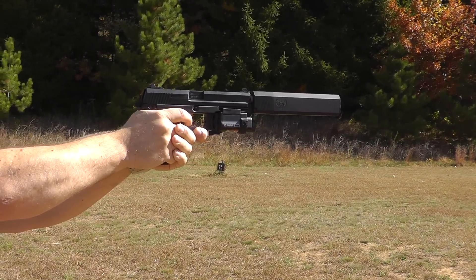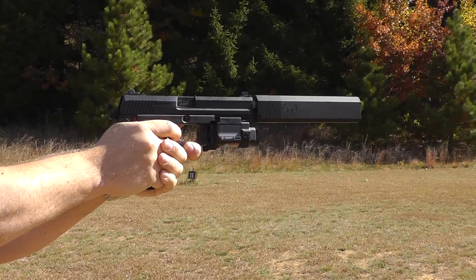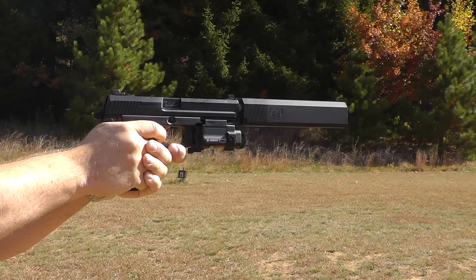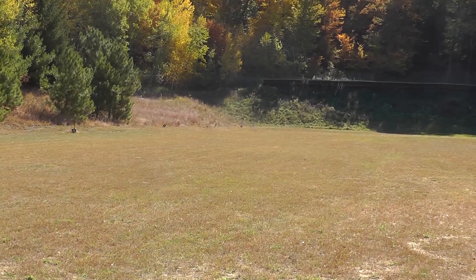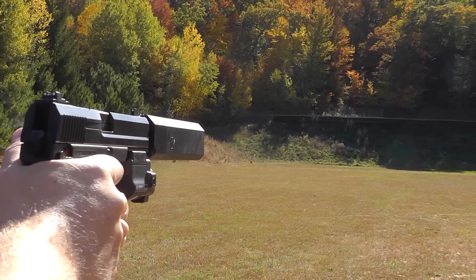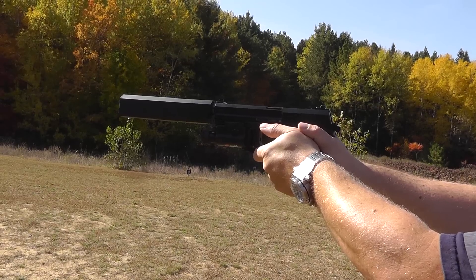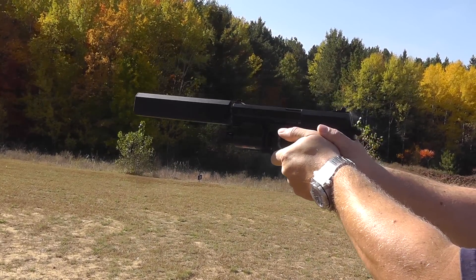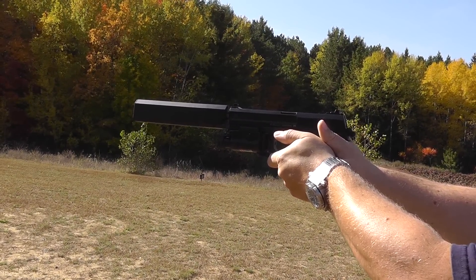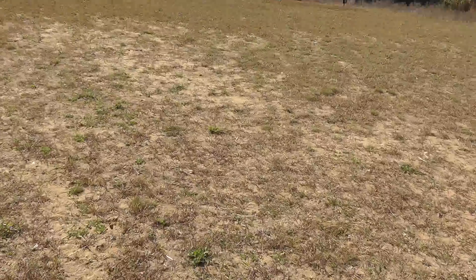Here's a couple rounds of the Underwood 230 grain with the H&K. Here's a couple more rounds. Here's a couple more from this profile. Nice. Hey guys, thanks for watching.